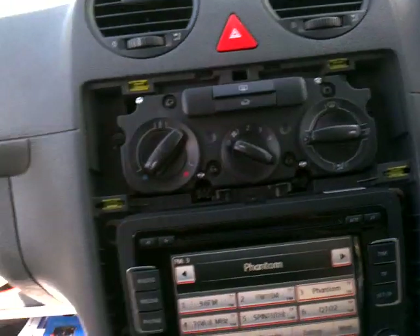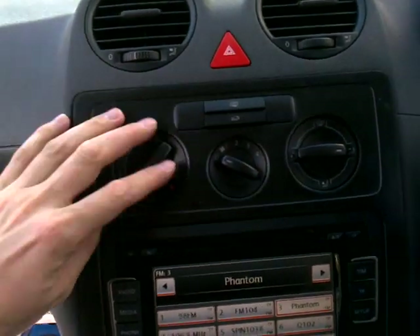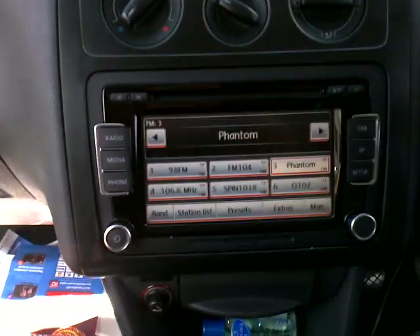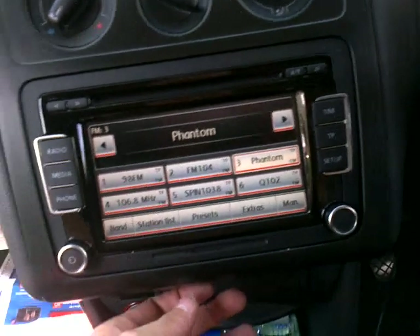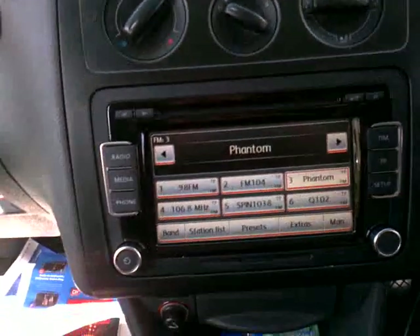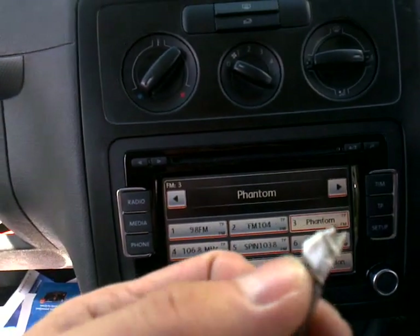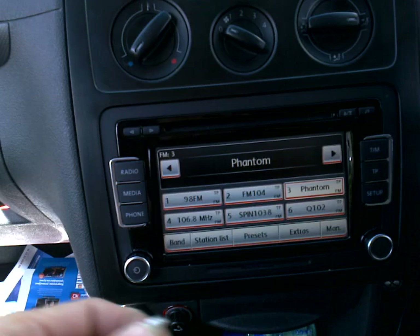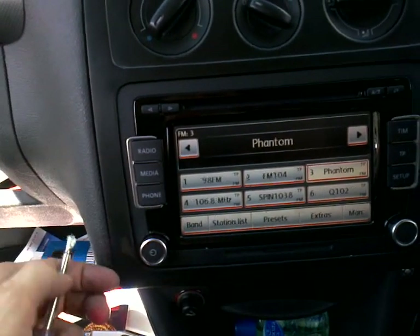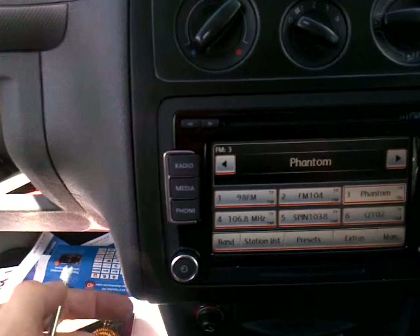First, what you have to do — the panel is like this. I tried to remove it from the bottom but it's really hard, so I use a small screwdriver. I put tape on the end of it to not break the piece of plastic.